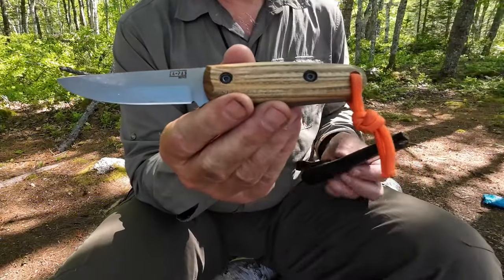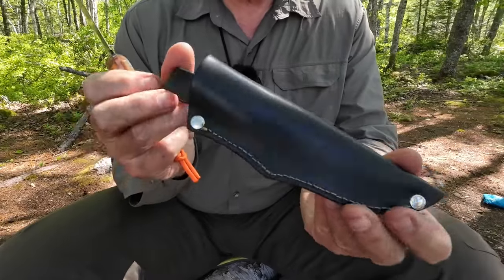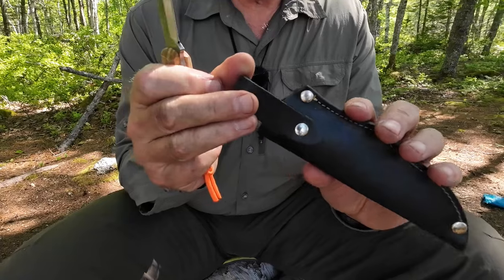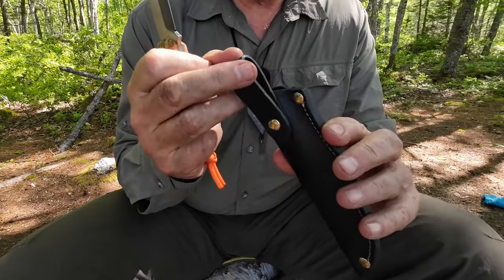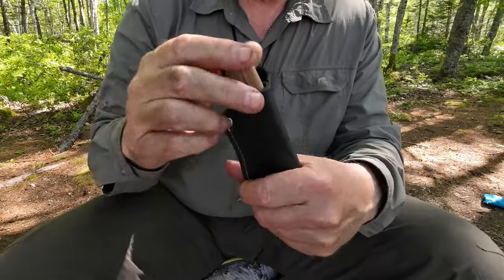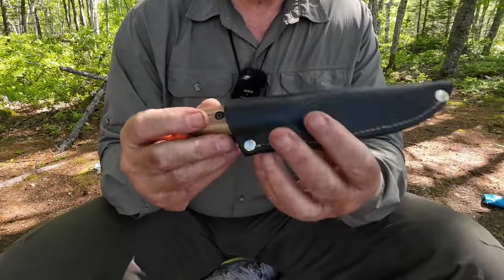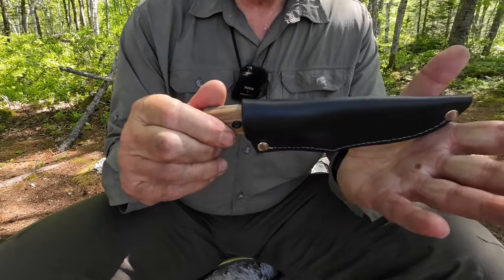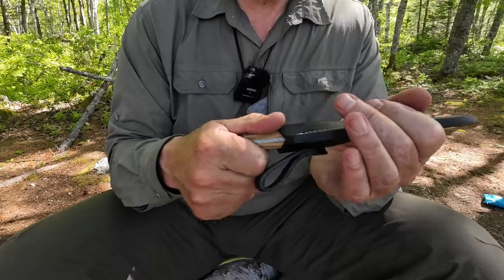Just before we focus in on the knife itself, let's take a quick look at the sheath. Made of leather, black in color — good quality sheath. Simple belt loop held on with a rivet, rivets at the stress points. The leather is thick and quite stiff, holds the knife quite securely. I've yet to do any treatment to the leather, but that will help it take shape over time. Just a functional, good-looking sheath.